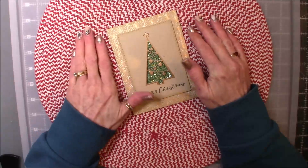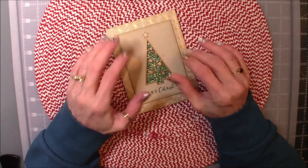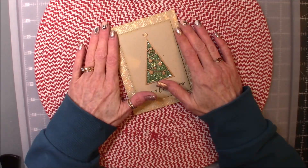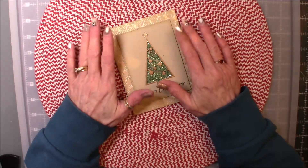I wanted to come on real quick. I know I've been kind of absent and share some of the Christmas cards and tags that I received from my beautiful crafty friends here on YouTube. I received many more from family and friends, of course, but I don't share those.